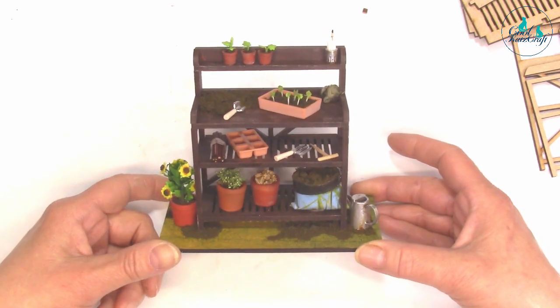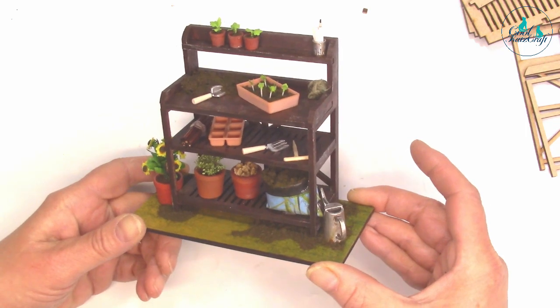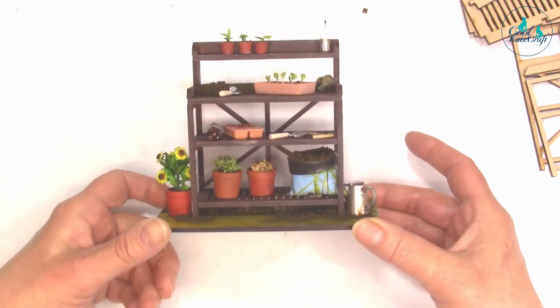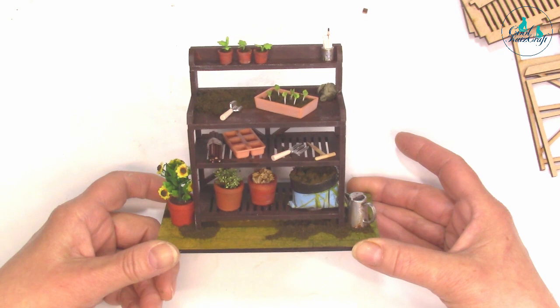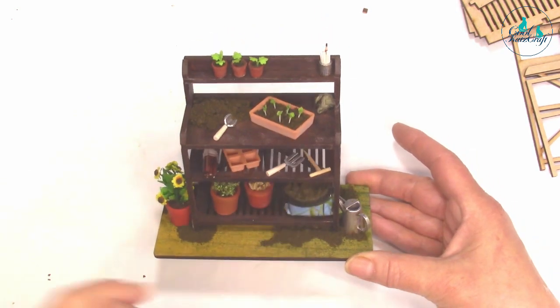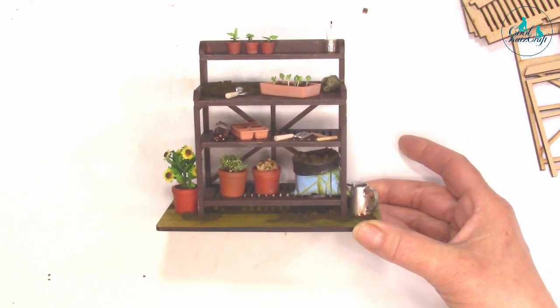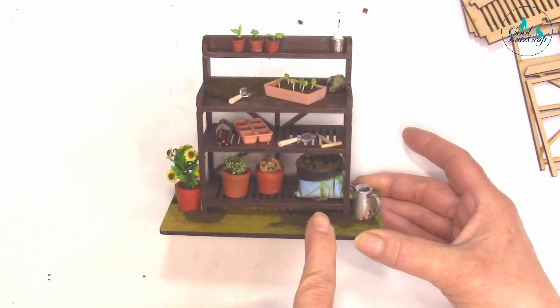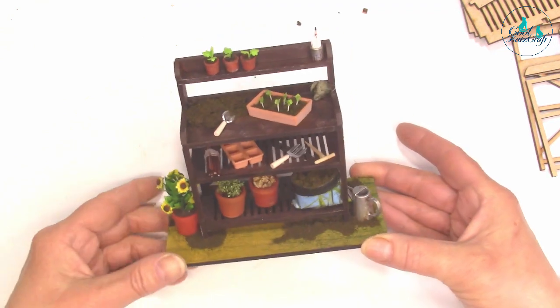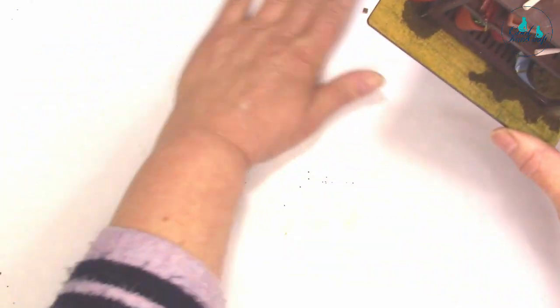A lot of this has been decorated using our 3D imprinted range — we've got the watering can and various plants, plant pots and stuff like that. I made a little dipper from cocktail sticks, and the potting compost is actually made from a potting compost bag, which I was quite pleased with. Anyway, that's one decorated example, and I'll show you how to put it together to make your own.